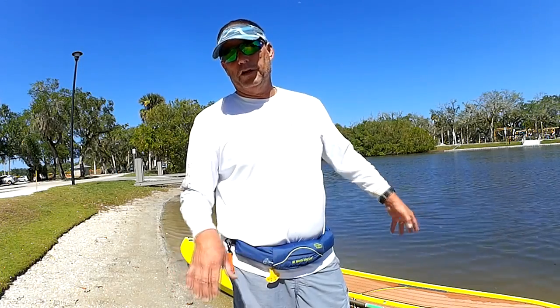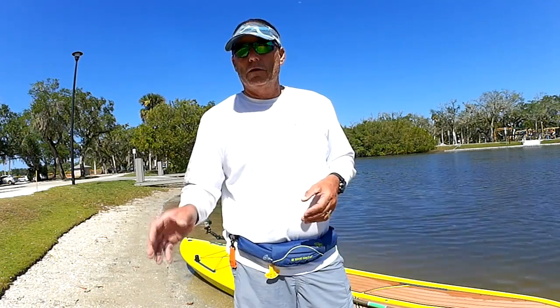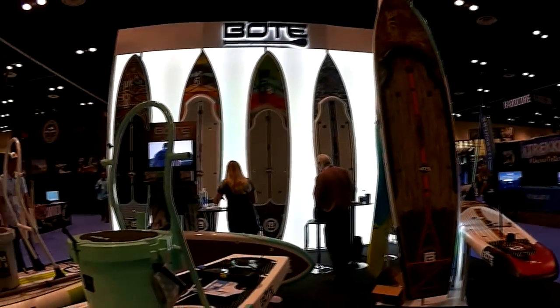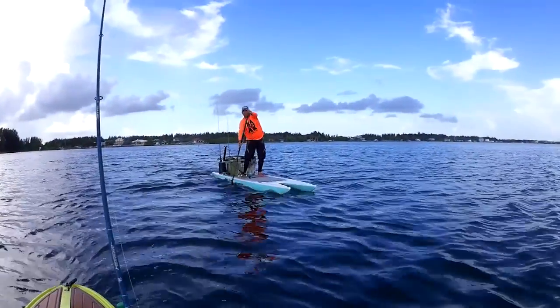Even with the higher-end paddleboards out there — ones made for surfing, racing, and recreational use — it's the recreational style that's generally used for fishing. But even that's got to be beefed up, because you're putting coolers on it, rod holders, and all kinds of different things on these boards.